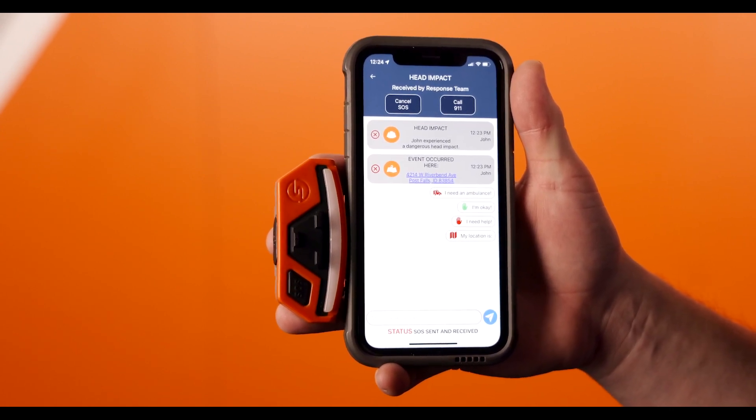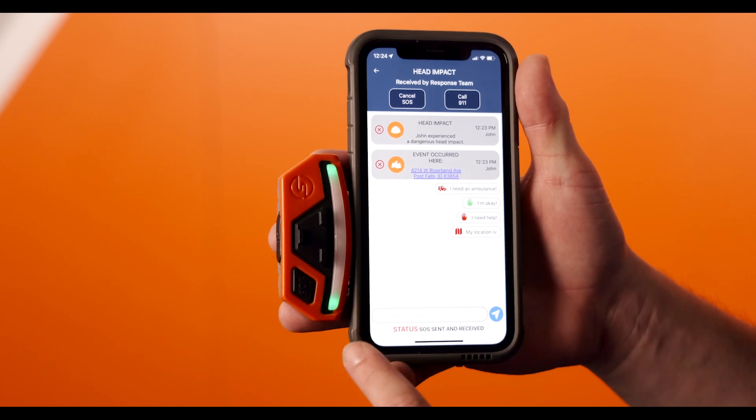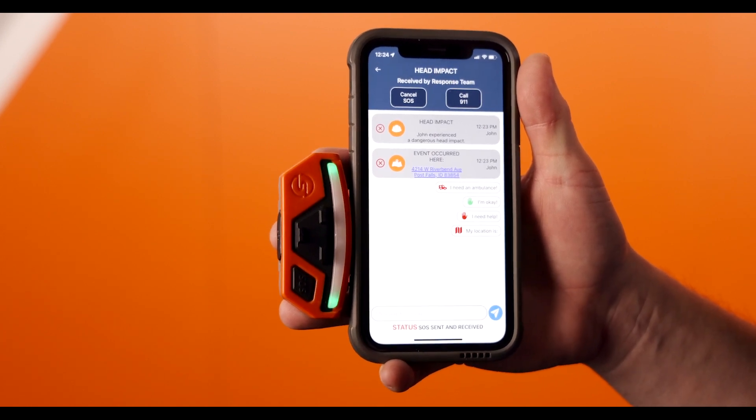If the emergency fails to send at this point, the corner lights will instead flash orange and play an error tone.